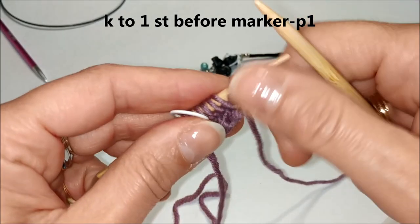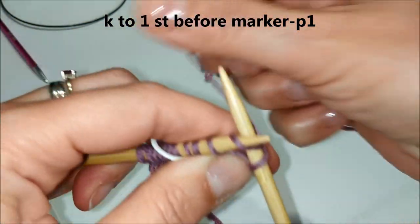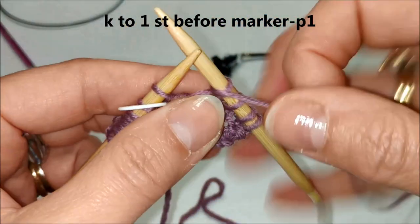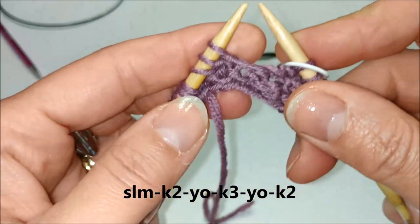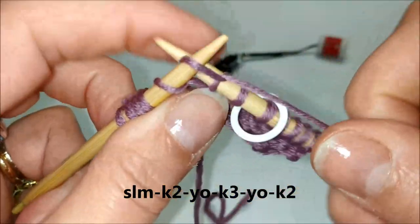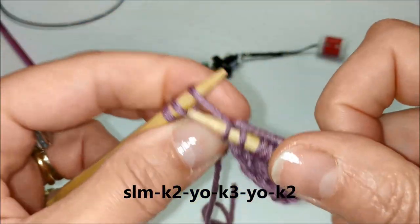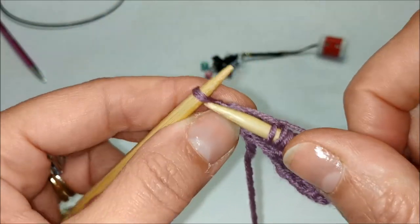Terzo ferro: lavoriamo a diritto fino alla penultima maglia, quindi 4 maglie a diritto. L'ultima maglia prima del marcapunti la lavoriamo a rovescio. Facciamo scivolare il marcapunti e andiamo a lavorare il pizzo fogliolina: due diritti, un gettato, tre diritti, di nuovo un gettato, e terminiamo con due diritti.